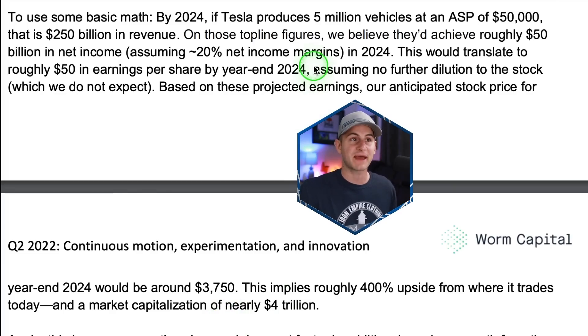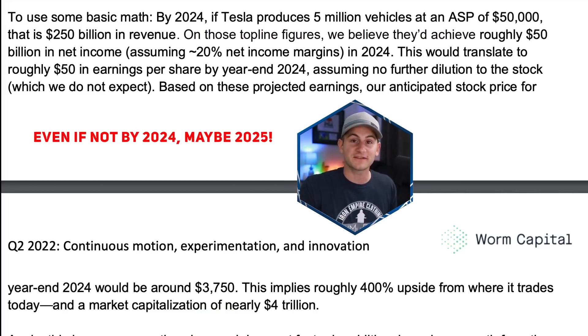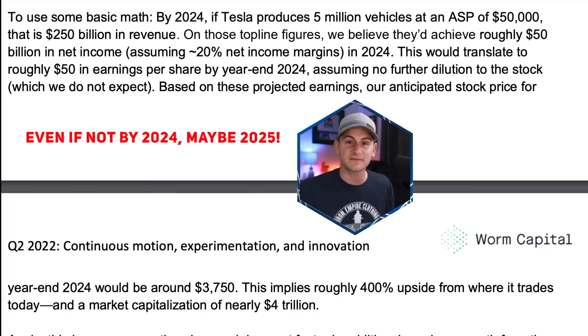For what it's worth, they walk through some basic math. If Tesla produces 5 million vehicles in the year 2024 — which is a bit bullish — at an average sale price of $50k, that's $250 billion in revenue. Throw on a 20% net income margin, that's $50 billion in net income by the end of 2024. Projecting those earnings out, they have a Tesla stock price prediction for year-end 2024 of $3,750, around a $4 trillion market cap. For me, 5 million by 2024 is a little aggressive — that would basically be 1.5 million from the three main factories and then another 500,000 from Fremont. I know Fremont can do maybe 750,000, but those are just rough estimates to give you an idea.